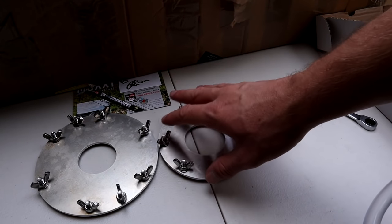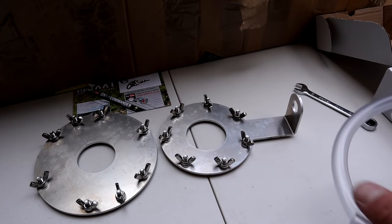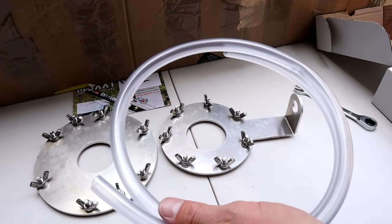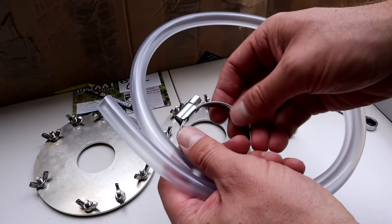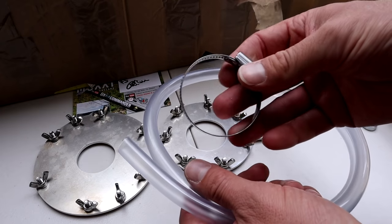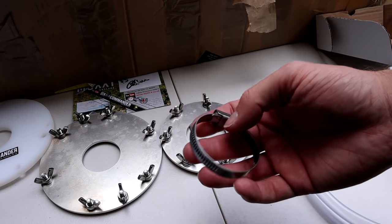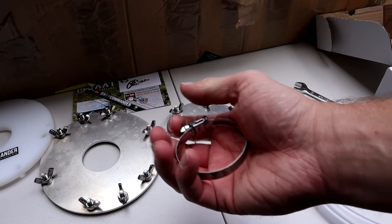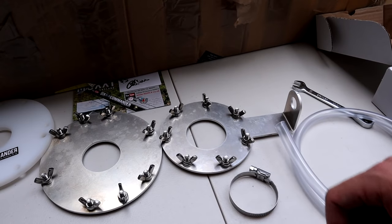Both of my base plates have now been done with the wing nuts on them, so I've got the driven element plate and the radial plate. The next thing is you're provided with this clear tubing which you need to cut into certain lengths as specified in the manual, then put around the hose clamp - we call it hose clamp in Australia, they call them Jubilee clips in the UK. The reason we do this is the hose clamps are used to hold the sections of the telescopic DX Commander vertical mast so it doesn't pull back down. The tubing is just to protect it so it doesn't crush the pole.